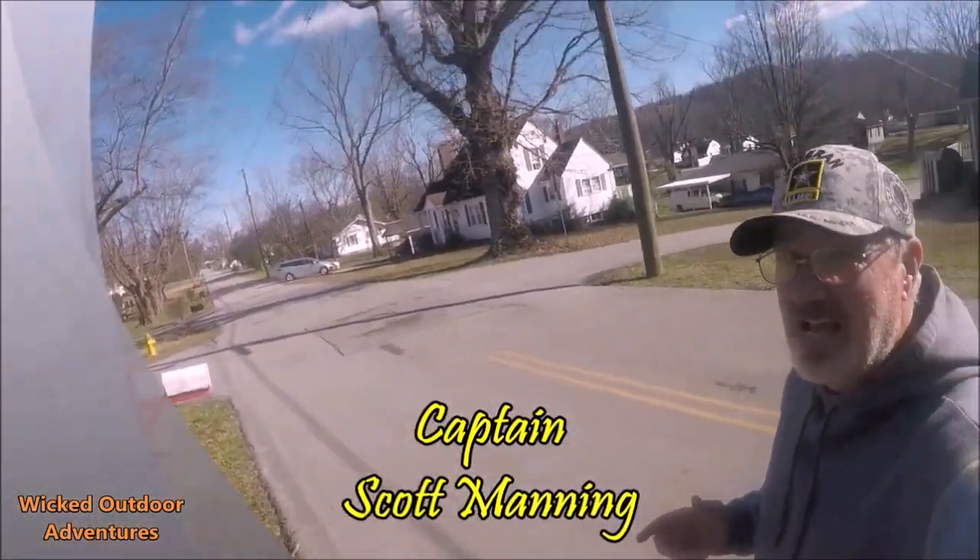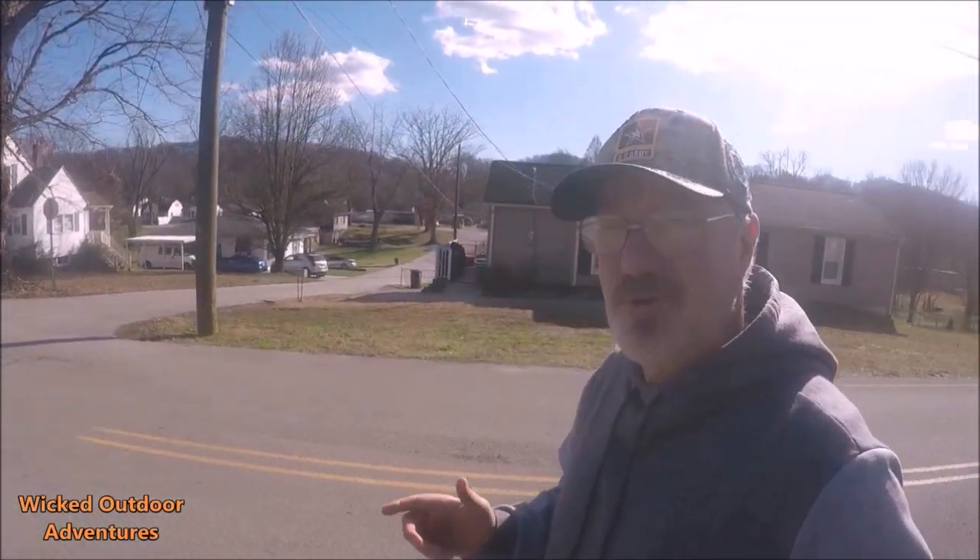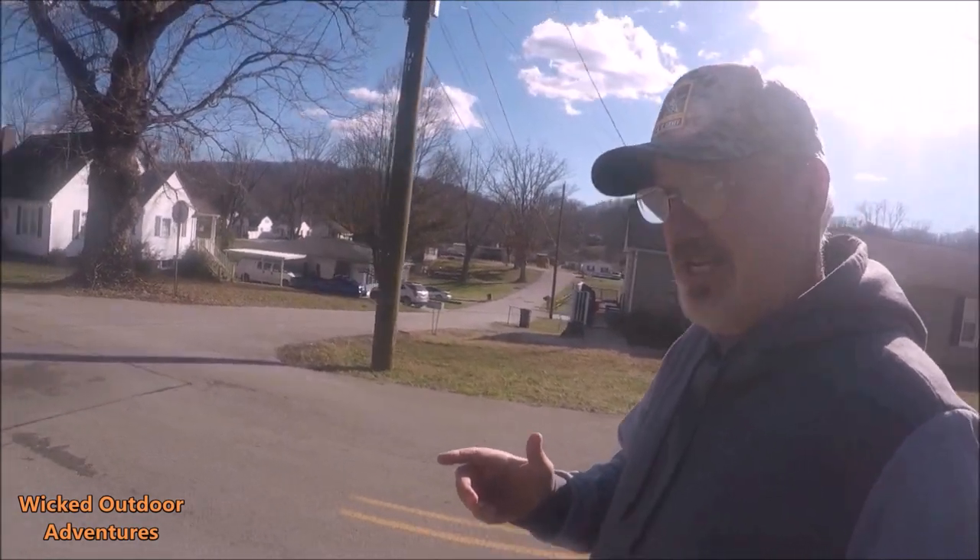Alrighty guys, the mail is running. I'm expecting a really super special package in the mail today.